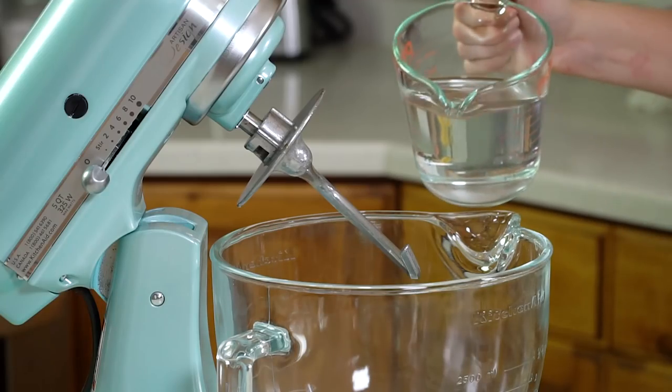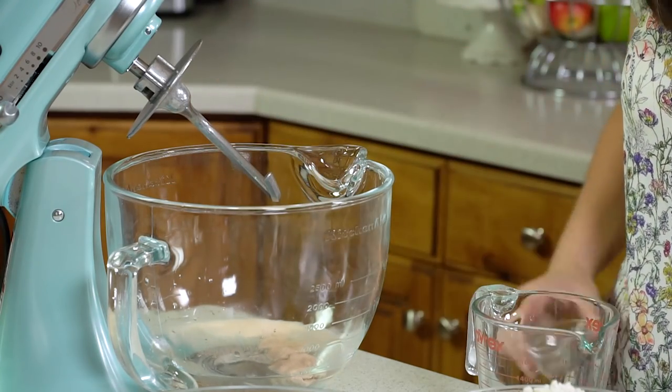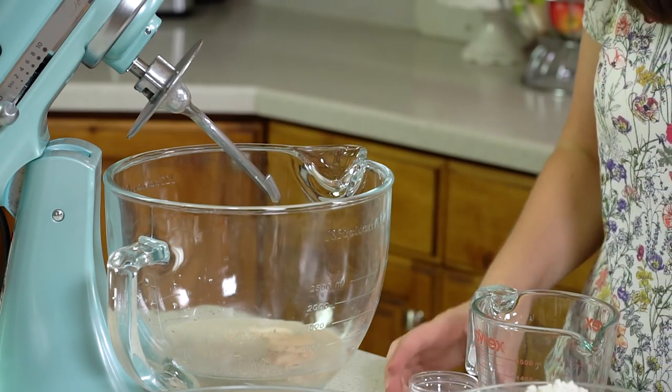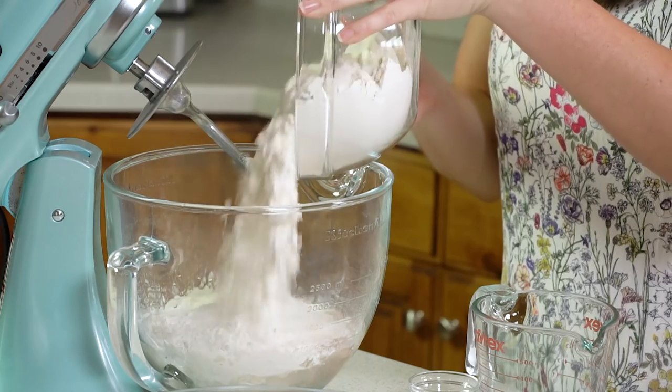We're going to start with 2 cups of warm water. Your water should be just warm to the touch like a baby's bath water — you want to keep it between 100 and 110 degrees Fahrenheit. Then we're going to add in 1½ tablespoons of instant dry yeast. I use instant because it doesn't require any proofing, along with 1½ teaspoons of salt, and then 4½ cups of all-purpose flour.